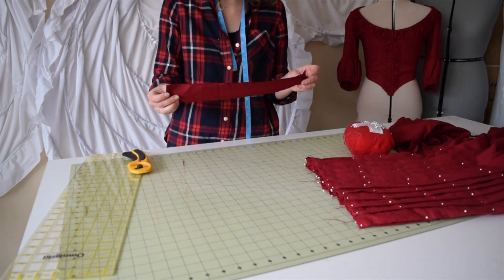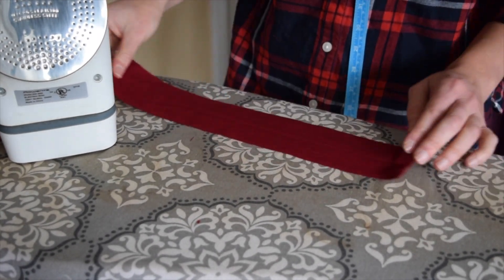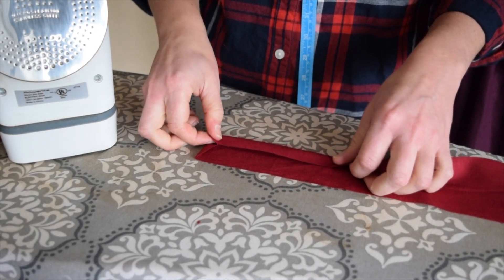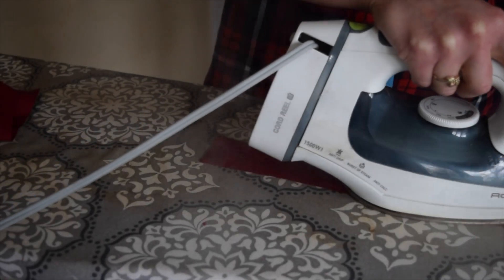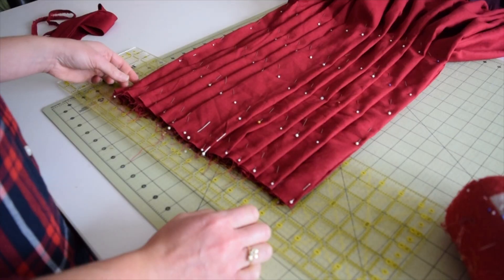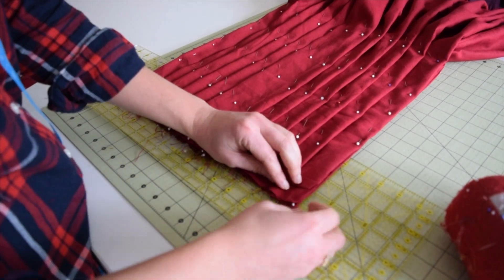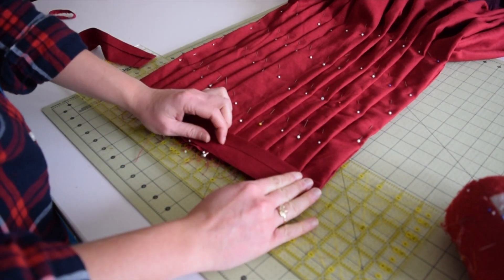We have our two pieces here. I pressed one side at a half an inch and the other side at a half an inch. Now I'm going to take one side and fold it over about five-eighths all the way down — just one side, not both sides. It needs to be pinned to both sides, pinning each side and finding the outsides first, then start pinning in the middle.